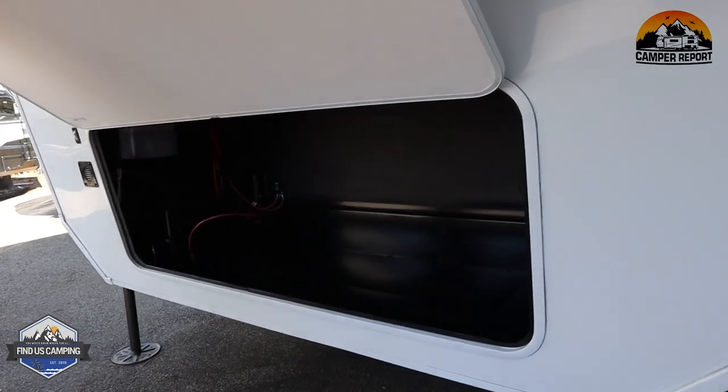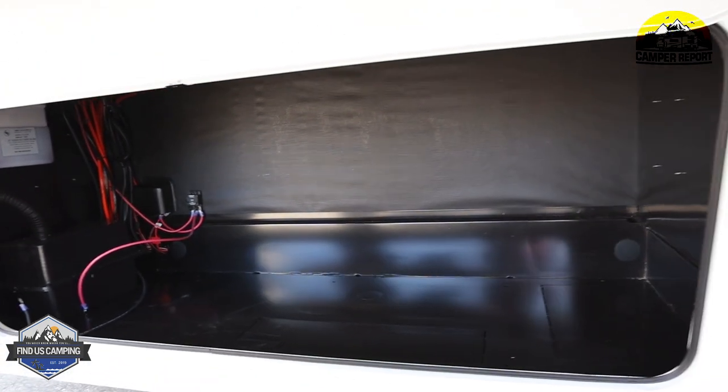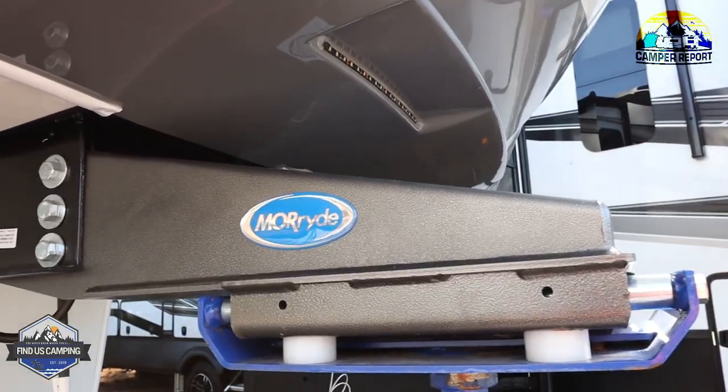There's a little storage here in the front — not as big as the other one, but still a nice size storage area. This is where your batteries are going to be and your hydraulic fluid for your auto level. And it does come with the Mooride pin box.